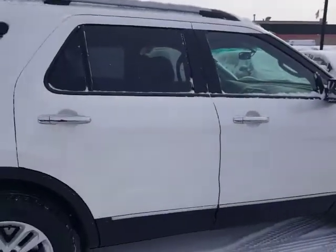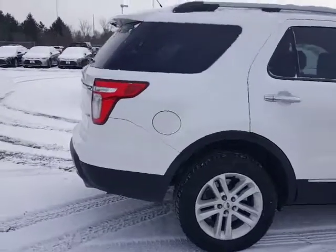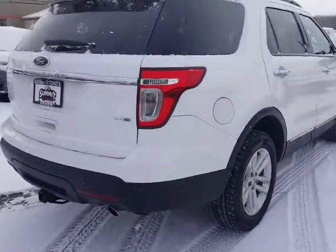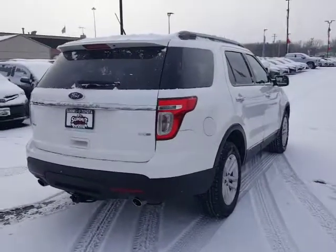This is gonna have not only the backup camera but it's also gonna have rear parking sonar, so when you get close to something it's gonna beep and give you a visual indicator on the dash that you're getting close to something.